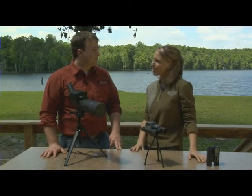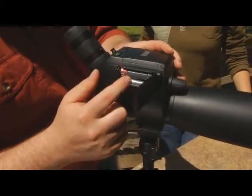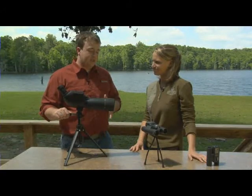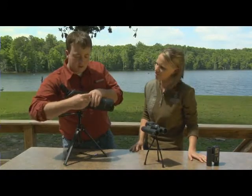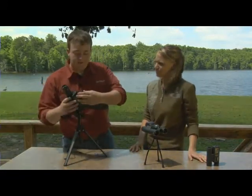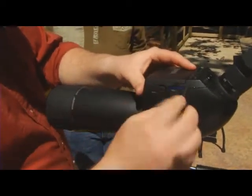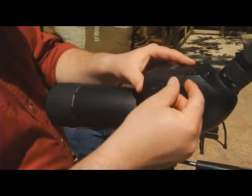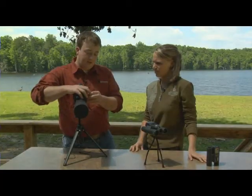But how do I use it as a camera? To use it as a camera, you're going to want to insert two AA batteries. If you're using it just as a spotting scope, you don't need the batteries, but the batteries go right over here — just two AA's. The next thing you're going to want to do is insert an SD card. This spotting scope will accept up to a 4GB SD card. It has some internal memory, but not a whole lot, so you're probably going to want to use an SD card — you're going to be taking a lot of photos.